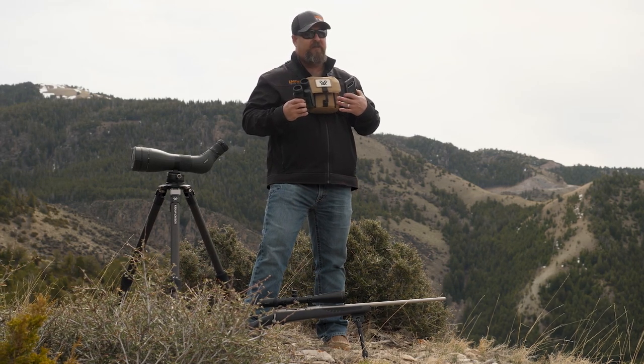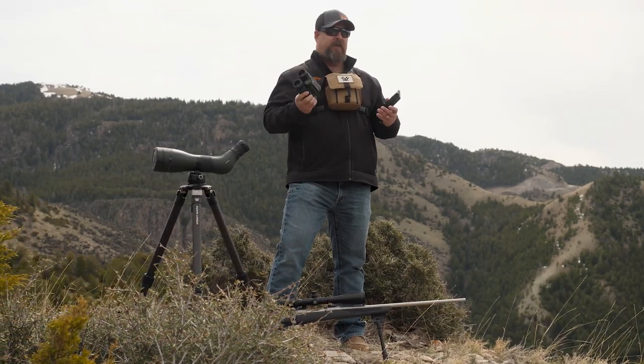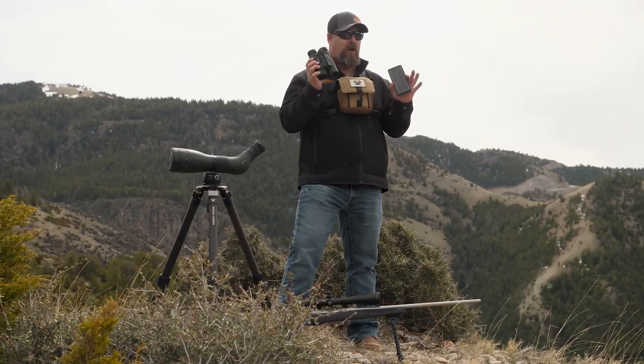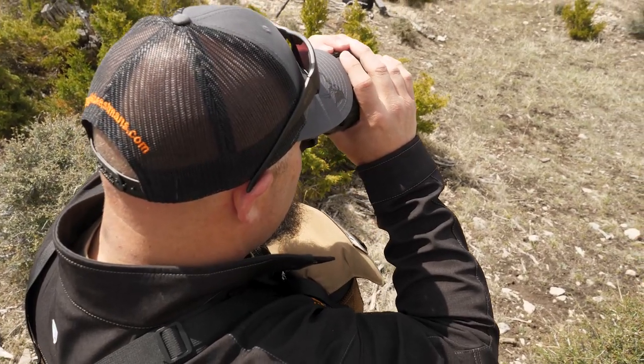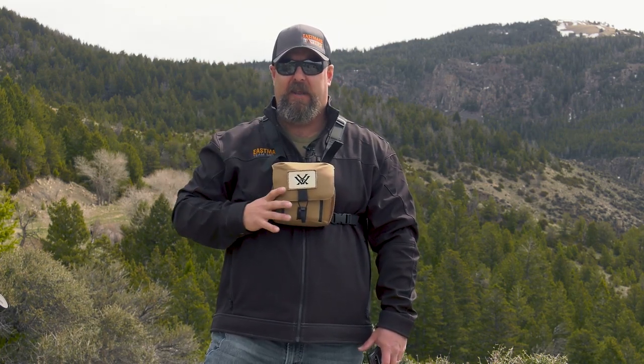The manual that comes with this is literally step one, step two, step three. By the time you get through those steps, you are ready to walk out the door and fire this bad boy up. Say you need a range way out there and you can get a range off of a building or off of a boulder or something like that — something that's big and is really going to bounce that laser back quickly.